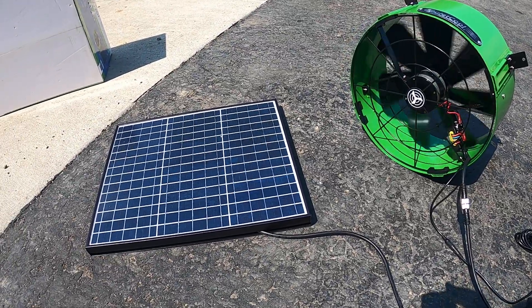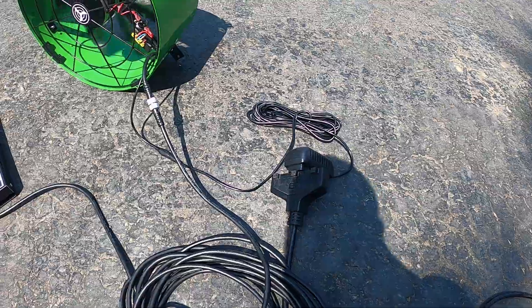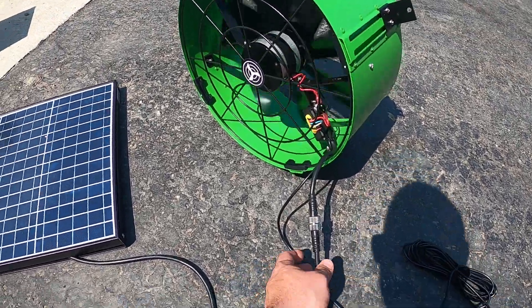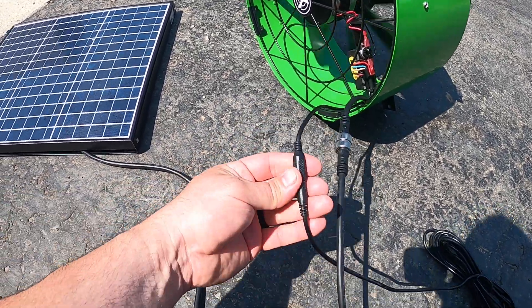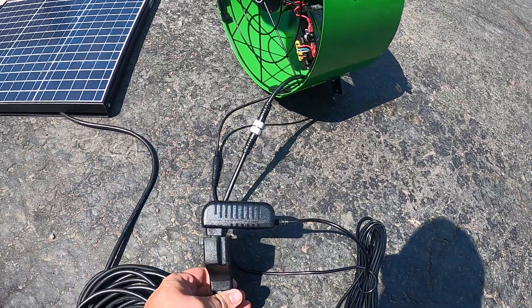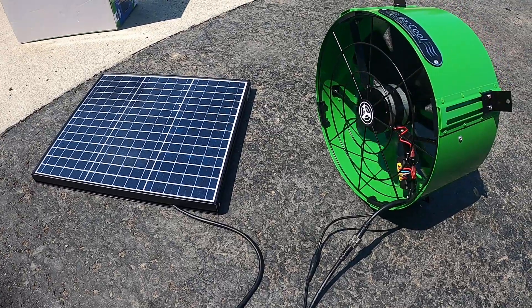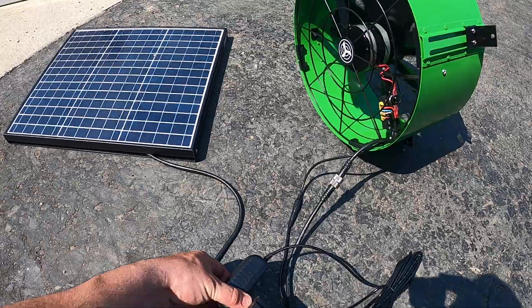It will run not only on solar power, but as I have it hooked up here, it'll also run on 110V. Very easy to install. This is what hooks into the solar power — that's liquid-tight. And then you also have this for the electric, an AC-to-DC converter. Right now it is running off both AC and solar.